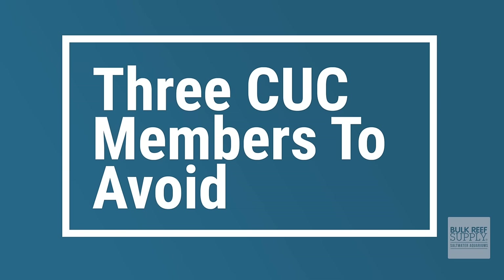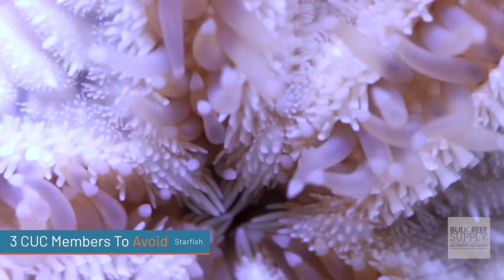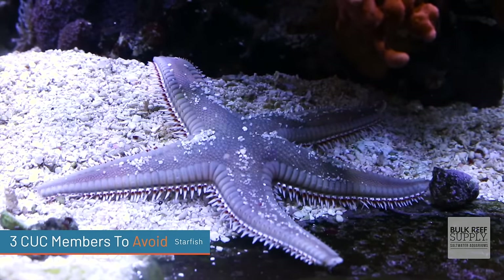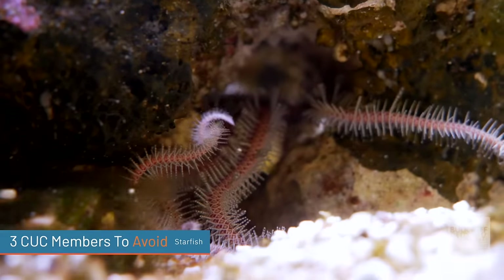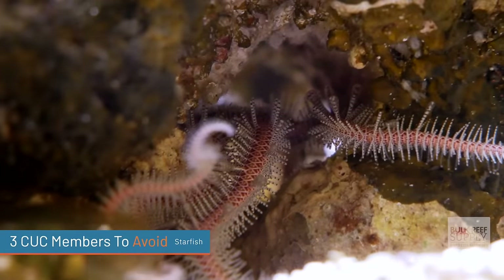While there are a ton of good cleanup crew members out there, there are at least three categories beginners should avoid. First up are starfish — these can be tricky to keep in a home aquarium. That said, certain kinds of starfish and brittle stars can be good cleanup crew members. A sand-sifting starfish can help keep your sand bed clean, but you'd want at least 70 gallons to support it. Brittle stars, which look similar to starfish, can be fantastic for cleaning nooks and crannies in the rock work and removing detritus from the sand bed.